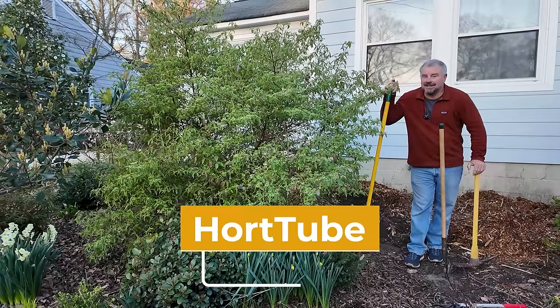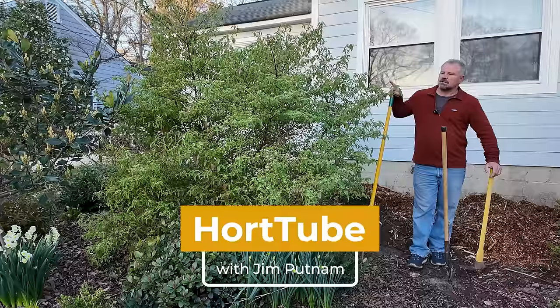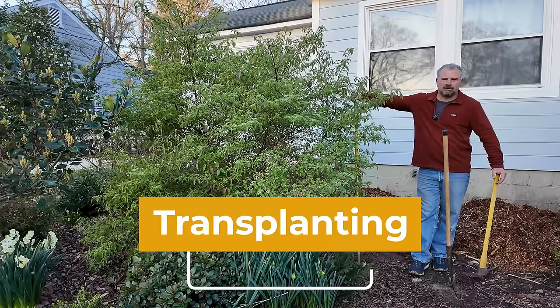Welcome to HortTube. In this video, we're going to be moving this Snow Joey Viburnum to a new home in a neighbor's garden — a garden project we've been working on for a little while.